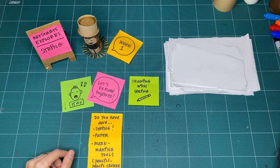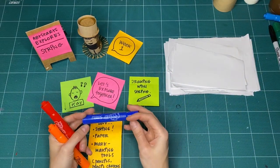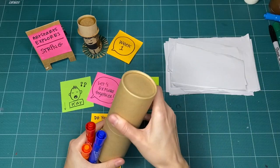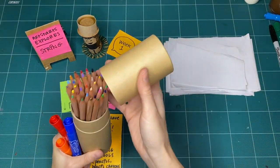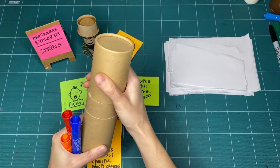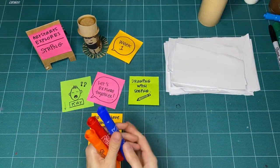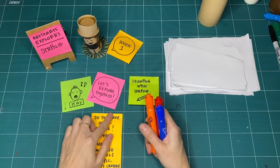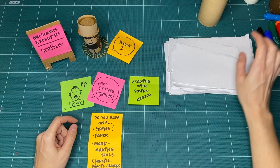You'll also want some mark making tools. A mark making tool is anything that makes a mark on a page — markers, pencil crayons, crayons, a pencil, lipstick, mud — anything that marks up the page. However you want to mark up the page is up to you.